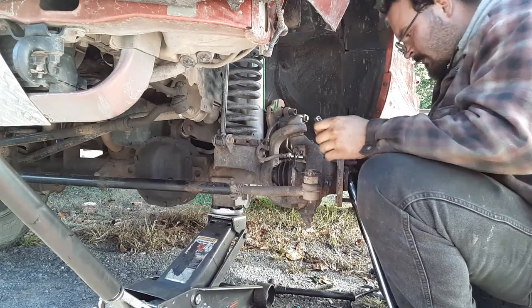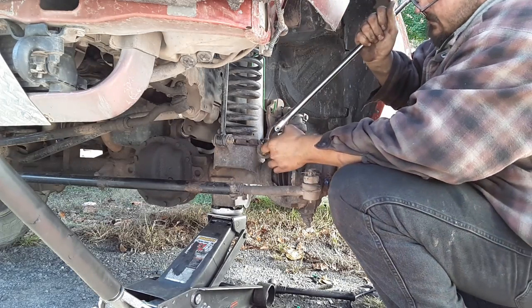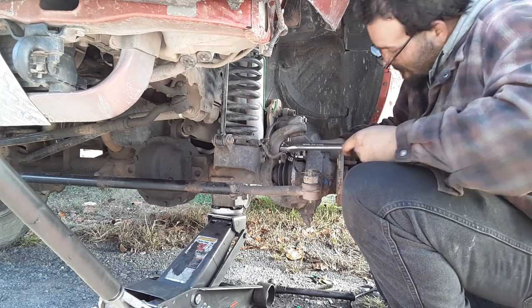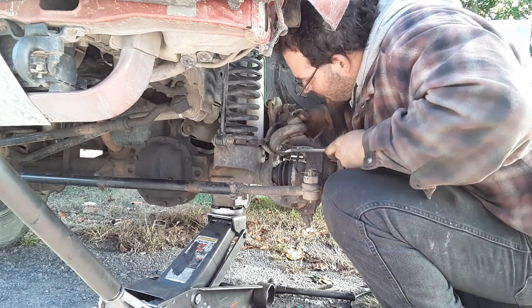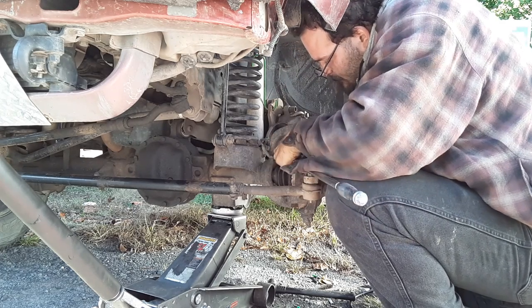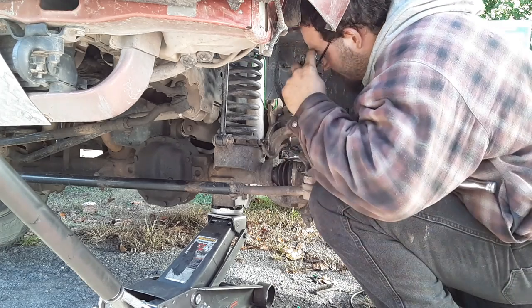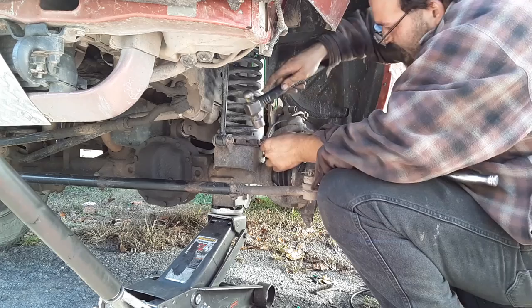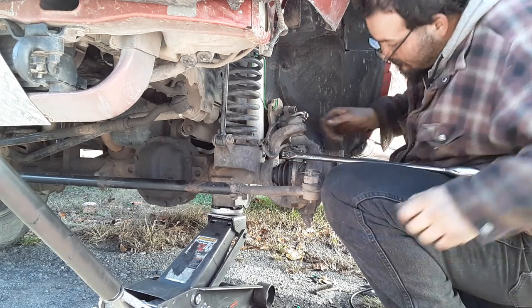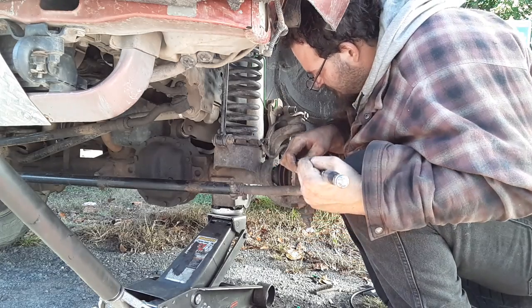The lady at the counter guaranteed me two years with wheeling the Jeep. I even told her I wheel it off-road and she said you'll get at least two years out of it. She said make sure you keep the receipt, take it off the Jeep, bring it back and she'll give you another one free. This thing's brand new, nice and shiny — shouldn't make any noise.